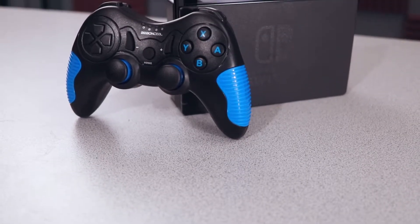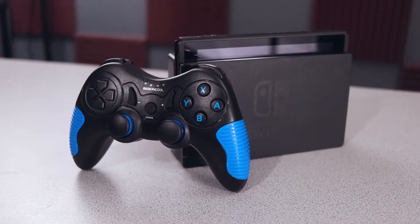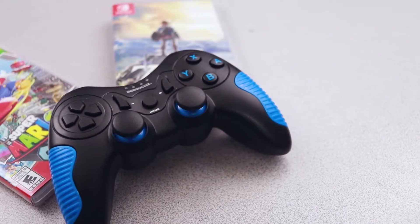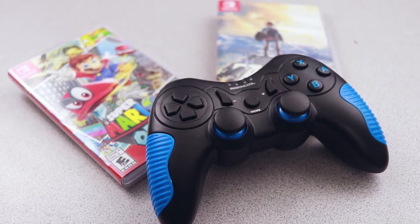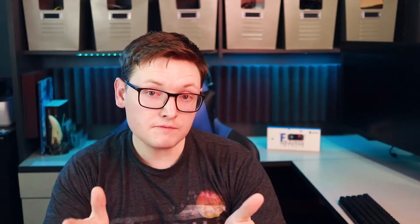I recently reviewed a third-party Nintendo Switch controller. In less eloquent terms, I alluded to the fact that the Nintendo Switch is marketed for a younger, more casual audience. Some viewers contested this statement, but honestly the numbers don't lie. Sources for all this information can be found in the video description.